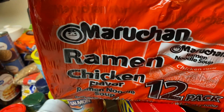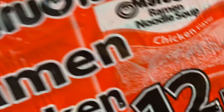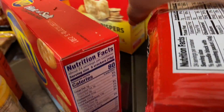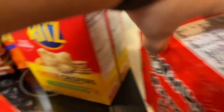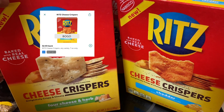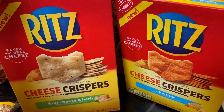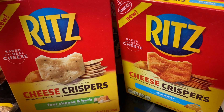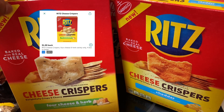I got two chicken ramen 12-packs and two beef ramen packs. The Ritz cheese crispers were another Ibotta deal — buy one get one free — so I got the four cheese and herb and the cheddar varieties.